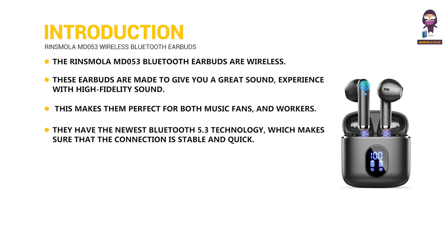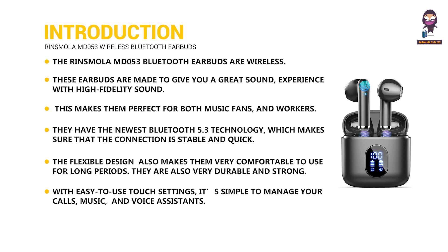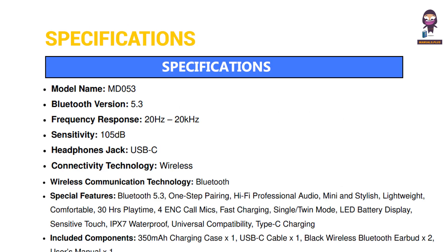The Bluetooth 5.3 technology ensures a stable and quick connection. The flexible design makes them very comfortable to use for long periods. They are also very durable and strong, with easy-to-use touch settings to manage your calls, music, and voice assistant. With the charging case, you can play for up to 30 hours.